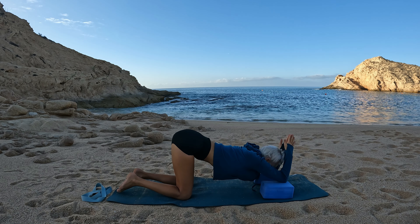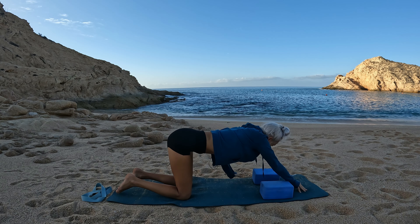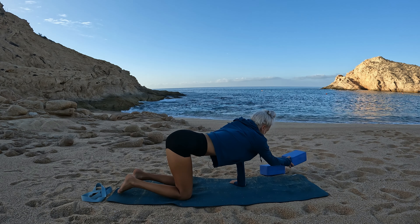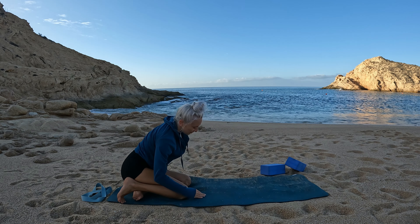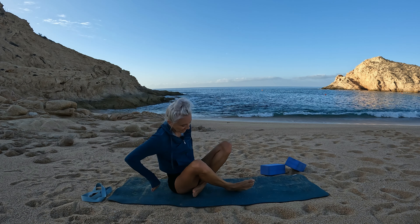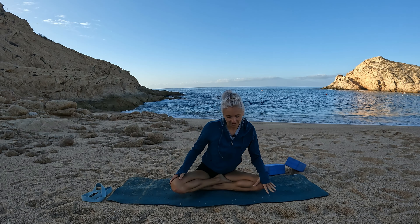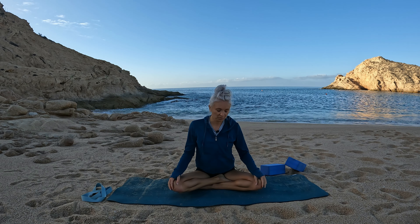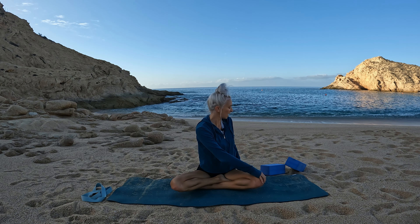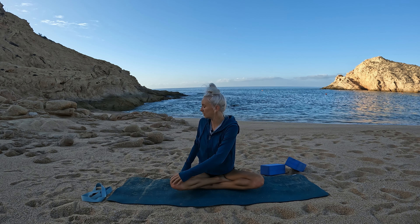We'll slowly press up, mindfully moving out of the pose, removing the blocks. Bring your feet off to one side and then out in front of you. We'll find our easy seat, our cross-leg seated position — sit up nice and tall. Let's take a gentle twist to the left and a gentle twist to the right, and return to center.